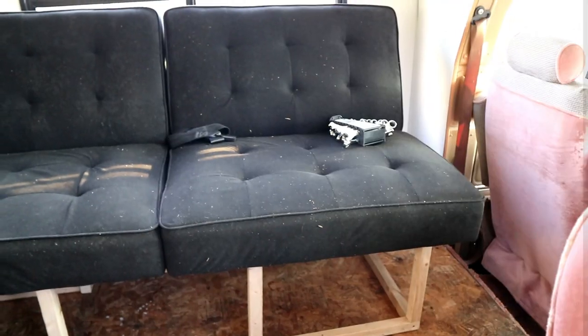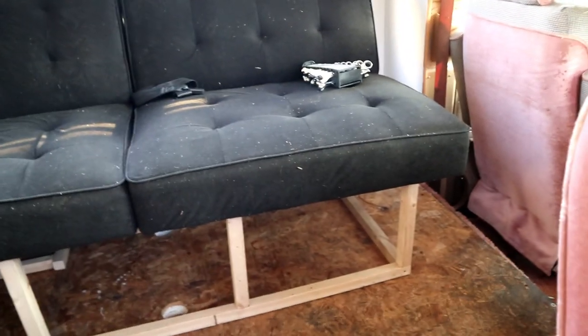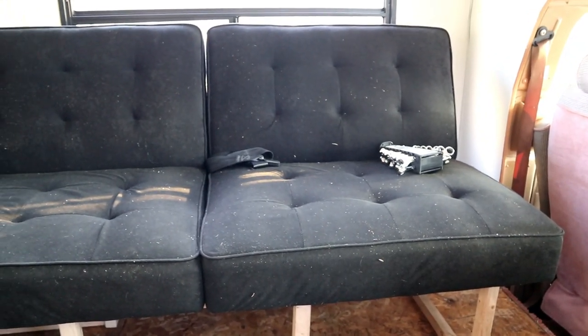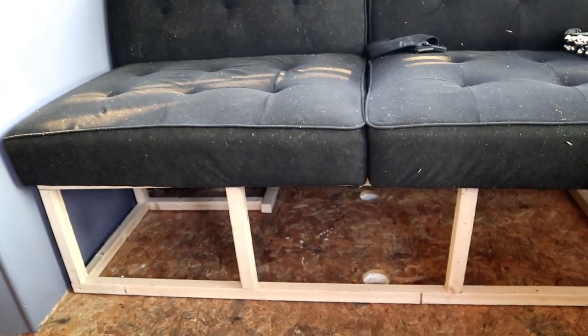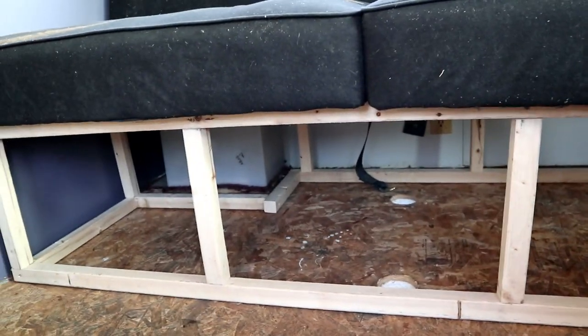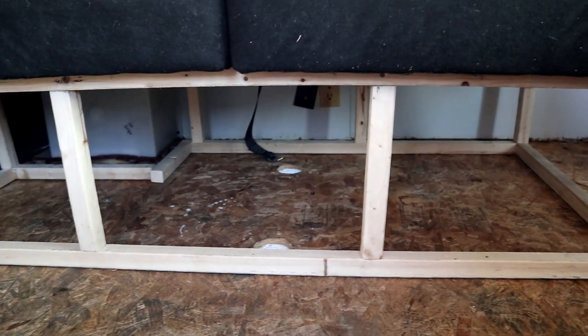I started building the couch for the RV. The top part is an old futon — it looks pretty ratty right now but it's just a little dirty and saw-dusty, so it'll clean up nice. I built the base for it with a little help. It's just a basic box construction. Nothing is attached yet — it's just dry-fit for now to make sure it was going to work.